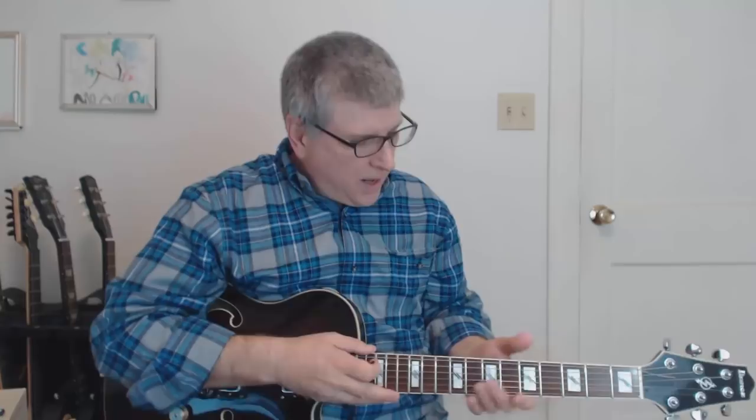Hey gang, believe it or not, that was the intro to Ain't That Peculiar by Marvin Gaye. Sure sounds different without Marvin Gaye singing, doesn't it? Anyway, the guitar is done by the great Marv Tarplin, who was one of the Motown players back then, written by Smokey Robinson and Marv Tarplin, among a couple of others.